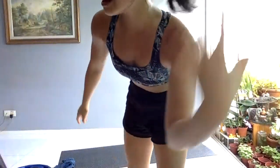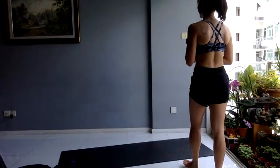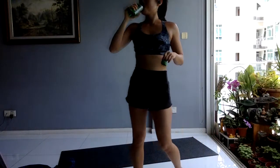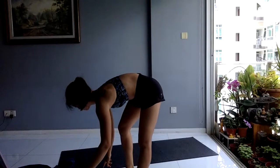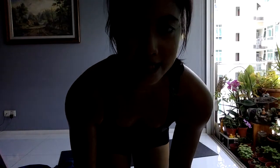That was your first EMOM, part number one. Next up you have part number two — a 10-minute AMRAP. Get some water, drink up. So for your AMRAP, you have five exercises. AMRAP means as many reps as possible. In these 45 seconds on, 15 seconds off — 10 minutes of this, five exercises.